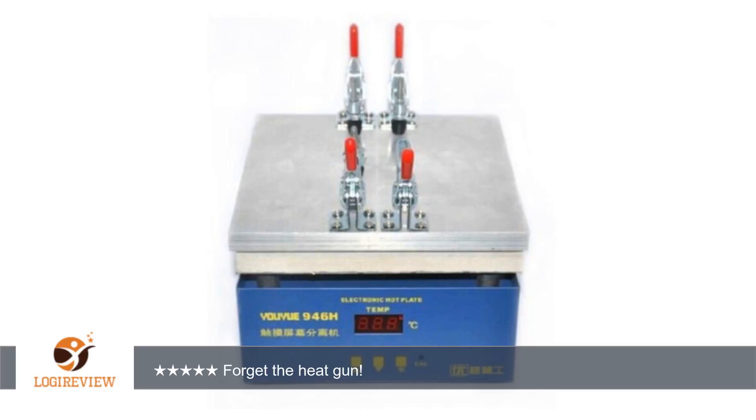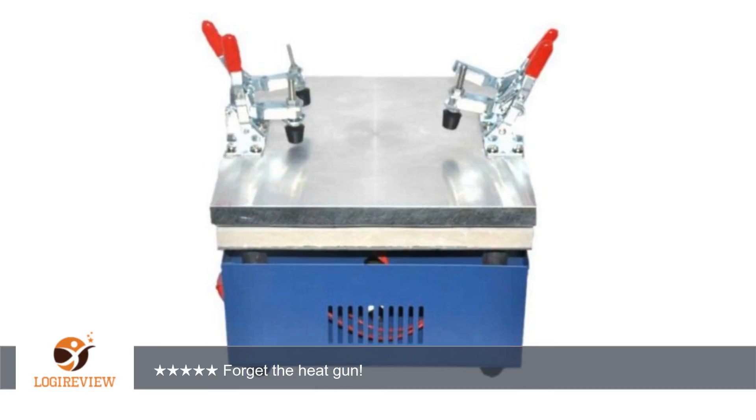I removed — just unscrew — the clamps on the top, and iPads and other large tablets fit with ease. As a phone and tablet repair guide, this is a must-have for anyone who regularly does repairs, not only refurbishing.